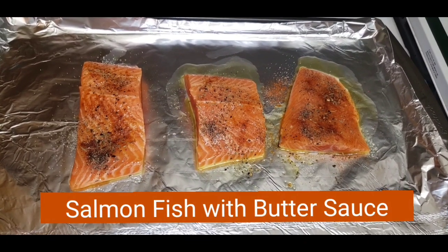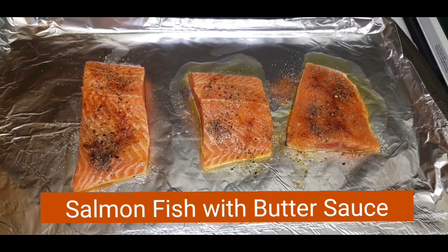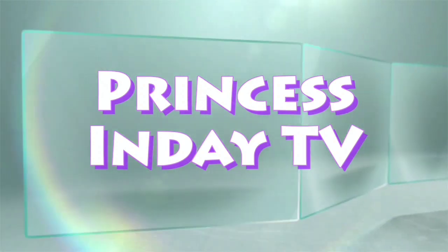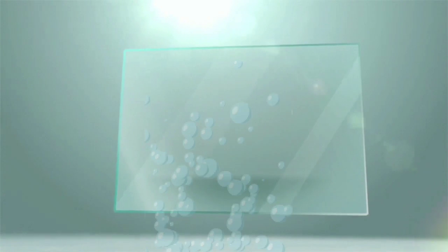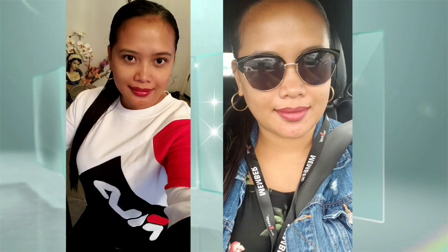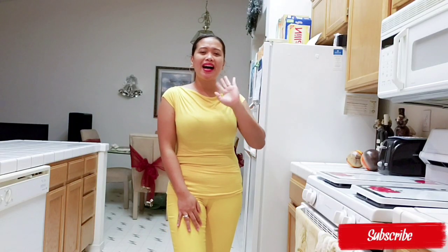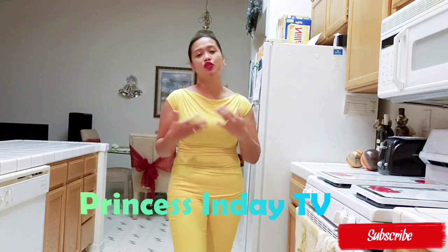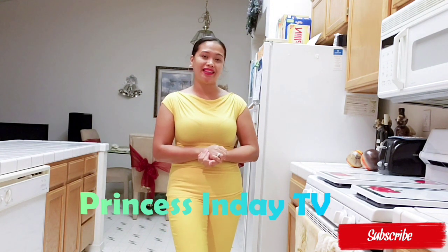Hi everyone! Welcome back to my channel. Thank you so much! Here I am again sharing with you guys how to cook Salmon in the Oven with the butter sauce.